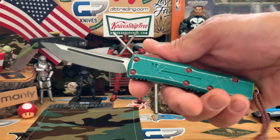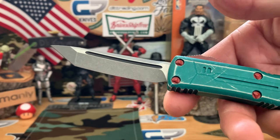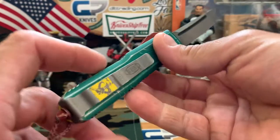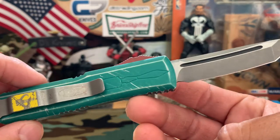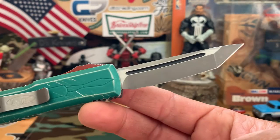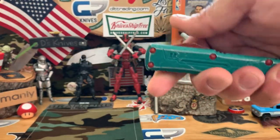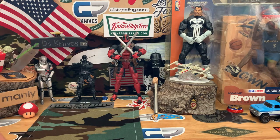What's up knife people, back again with more knives. Quick look at this Microtech UTX-85 with a bounty hunter theme and some Mandalorian graphics. Cool knife, tanto blade, it's really sweet. But enough of that, let's do what we're here for — more unboxings, more knife content.